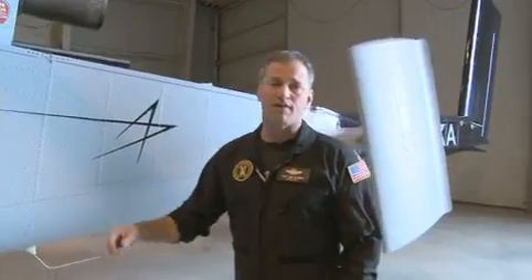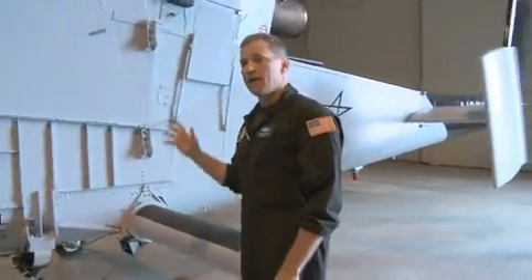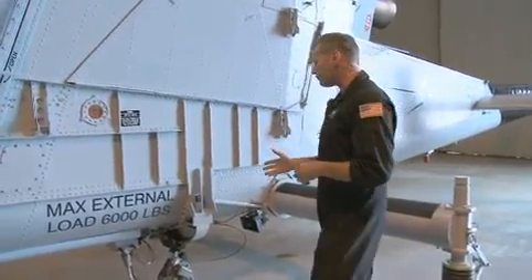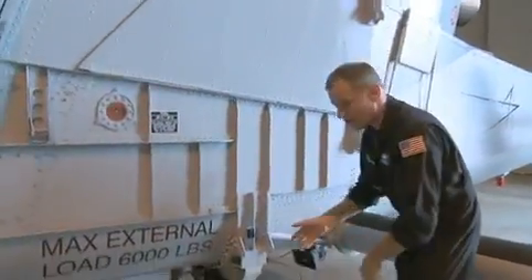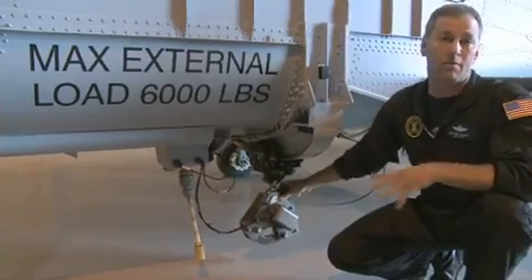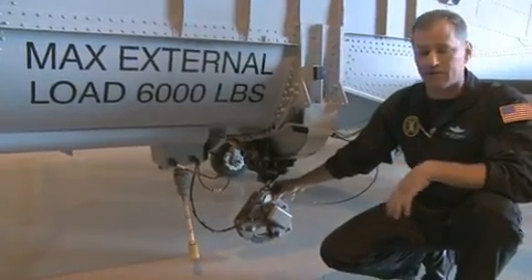This is 359, one of the two KMAX aircraft that we own. This is a single-purpose, heavy lift aircraft. You can see the aircraft is centered all around the cargo hook. The cargo hook capacity is greater than 6,000 pounds. The aircraft weighs about 6,000 pounds full of gas, so we can lift our own weight.